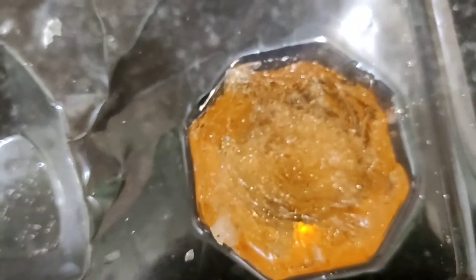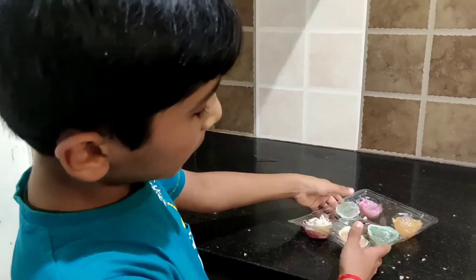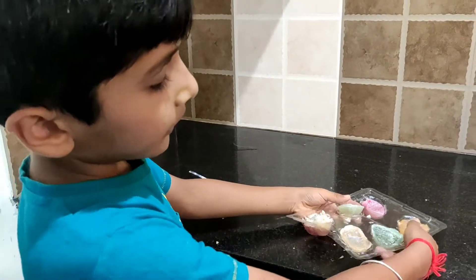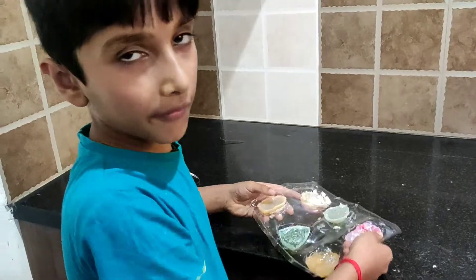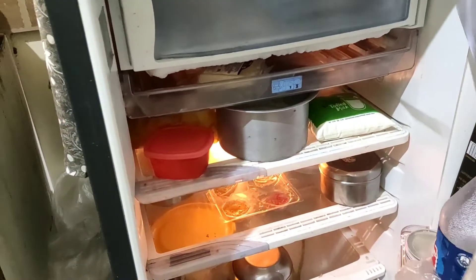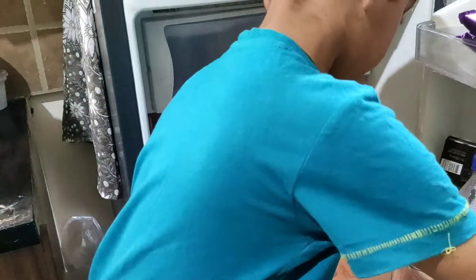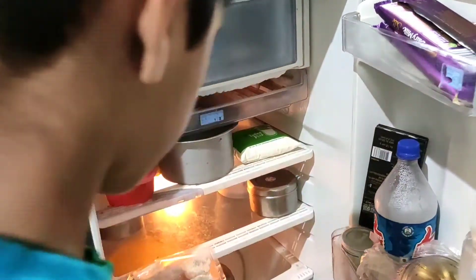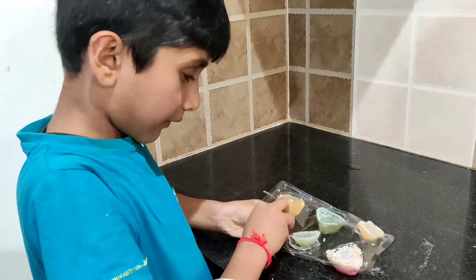I am going to mix it. After 30 minutes we should put it in the freezer for about 15 minutes, then our soap will be ready. You can do many like this. Now I did this one, and before I did these. Now I need to put this in the freezer. Now my hands are dirty, now I need to wash.